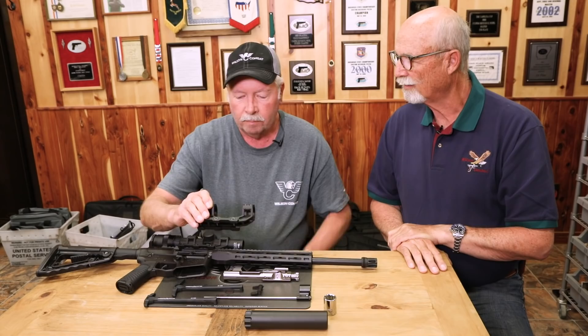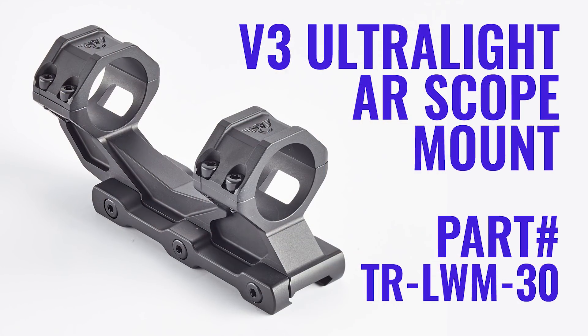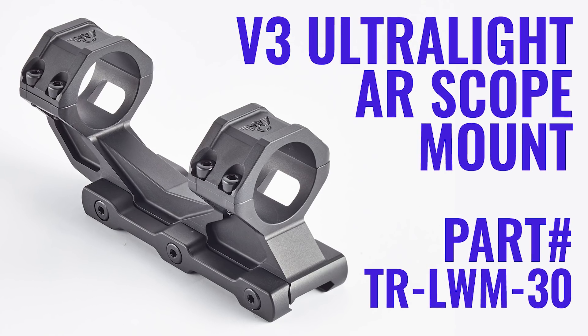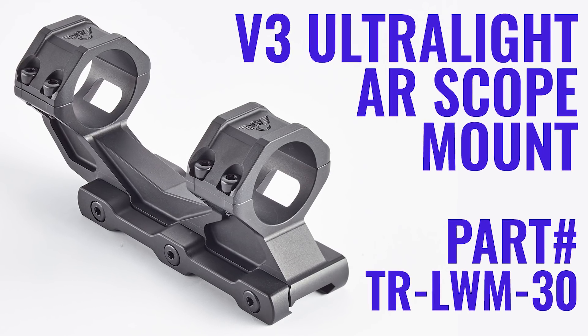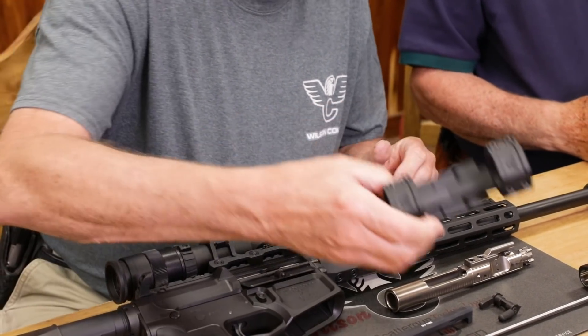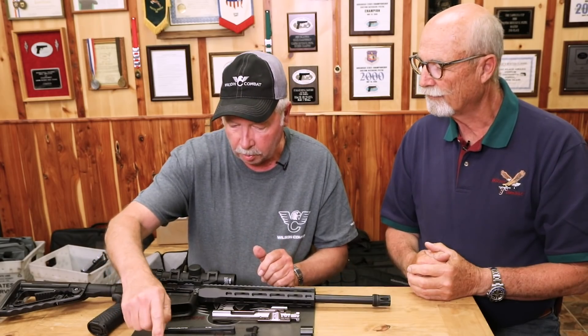We call it the V3 mount. Where we got that name is the V shape in the center of it, and it mounts with three mounting bolts. It's primarily for 30 millimeter? We do a one-inch and a 30 millimeter. Excellent.